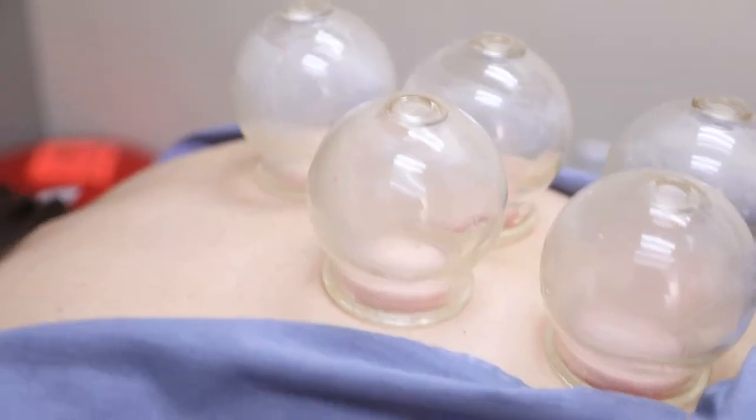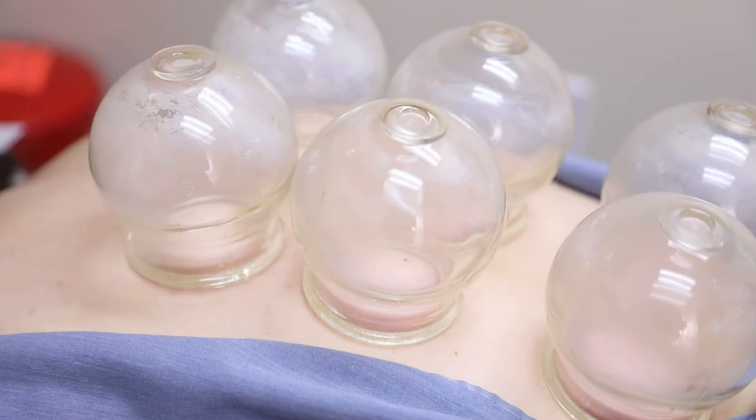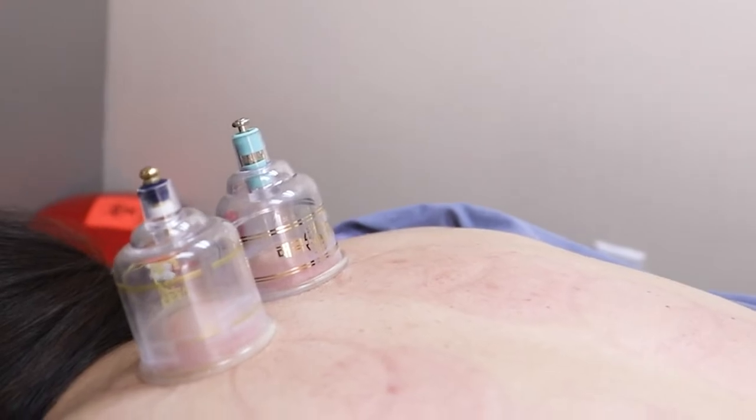Most people come to cupping right now — it's very popular for post-injury or chronic pain conditions. All the cups have the same function, which is what makes cupping, cupping. You're creating a vacuum. It is pulling the skin layer up, the fascia layer, and a little bit of the muscle layer too.